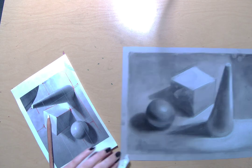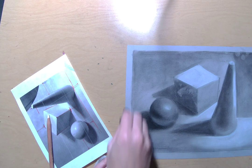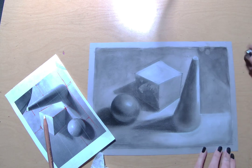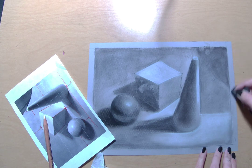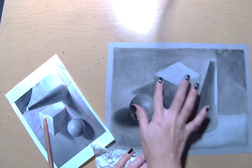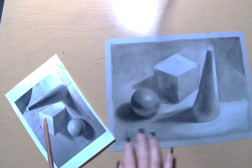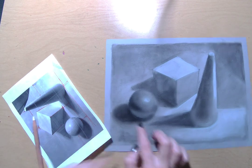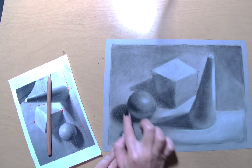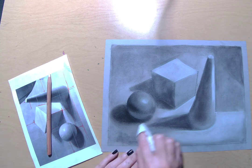I'm getting some charcoal on my border, so I'm going to take a moment to clean it up. Clean up your border as you go along rather than doing it at the very end — because if you wait until the end, you might not even be able to see your border anymore. I've got one good form here that has some darkness — that nice dark core shadow, the cast shadow, the occlusion shadow underneath. Remember, use the tools you've got to clean things up.